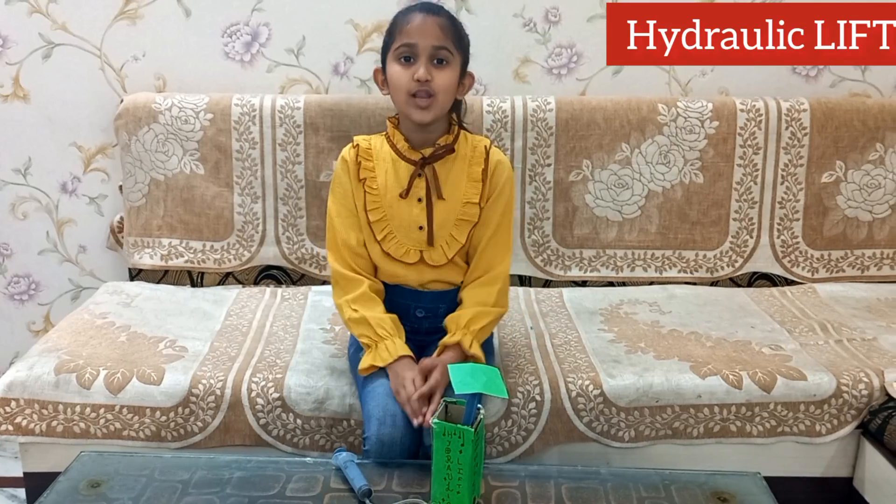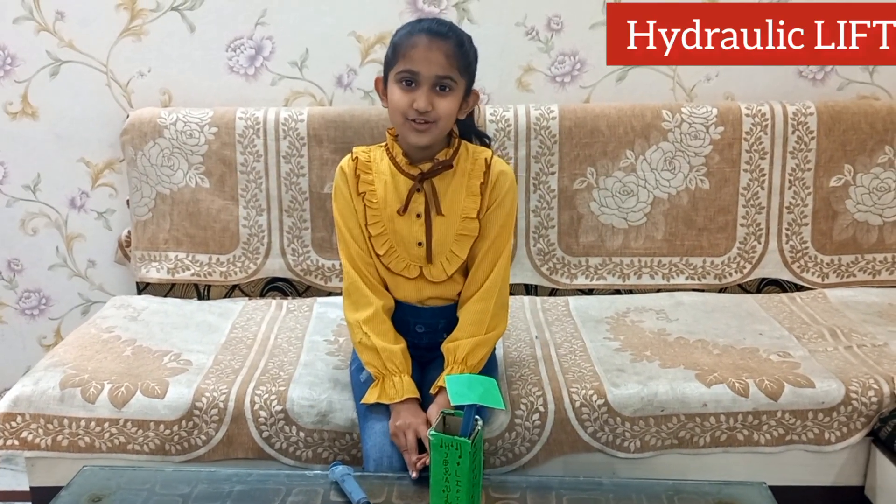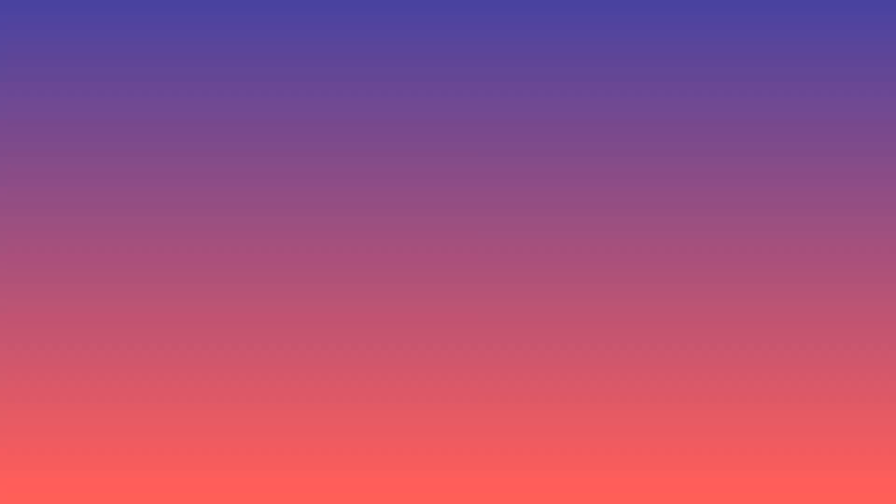Thank you everyone. I hope you all liked my hydraulic pressure experiment. Thank you very much for watching my video. Bye bye, have a nice day. Please subscribe to our channel.